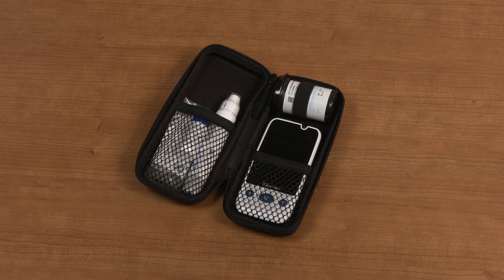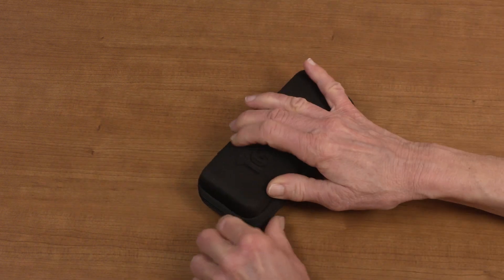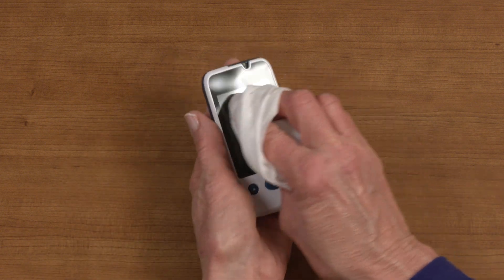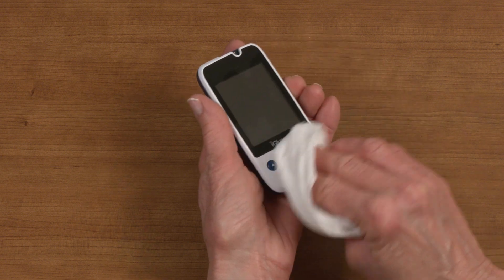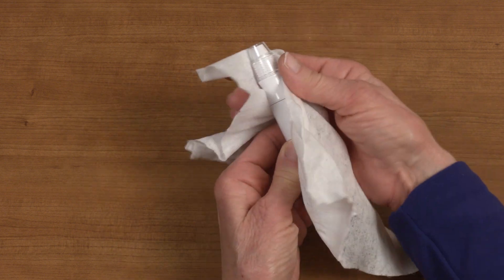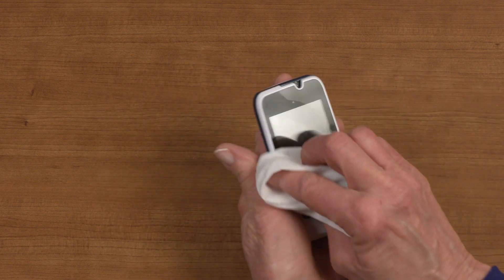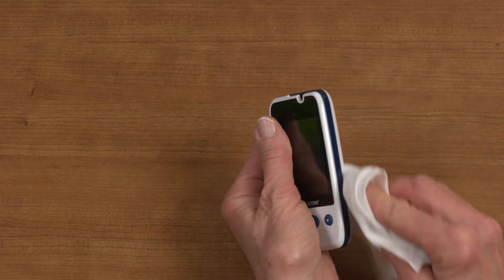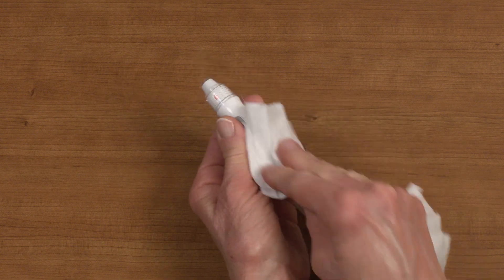For best use, keep your iGlucose meter and accessories like test strips dry and dust free. We recommend storing them in the carrying case at room temperature when not in use. To clean and disinfect your iGlucose meter and lancing device, thoroughly wipe down their entire surfaces with a damp cloth or disinfecting wipe. Be careful not to get the strip port wet on your iGlucose meter. Then take another disinfecting wipe and wipe down the entire meter and lancing device again. Allow them to remain wet for 2 minutes before letting them air dry.